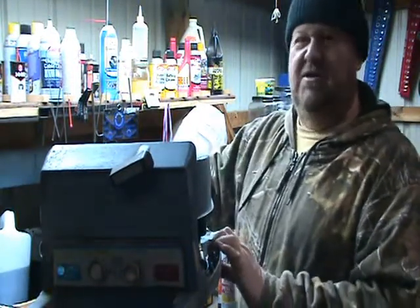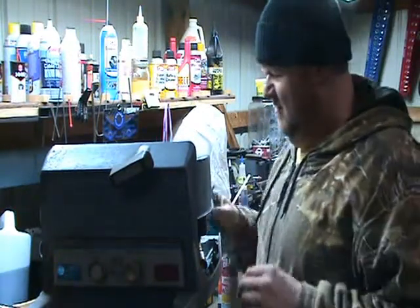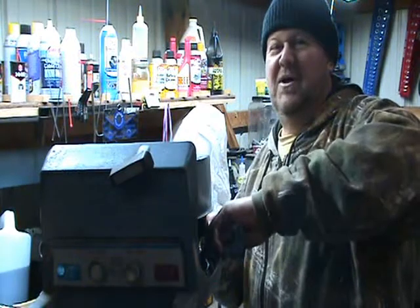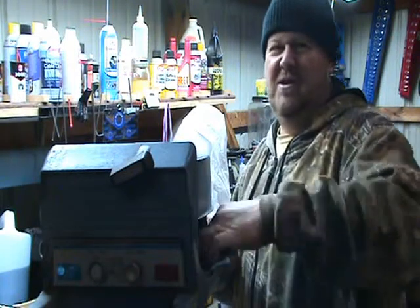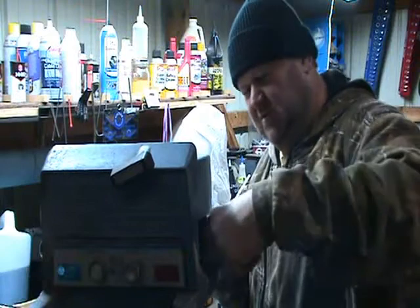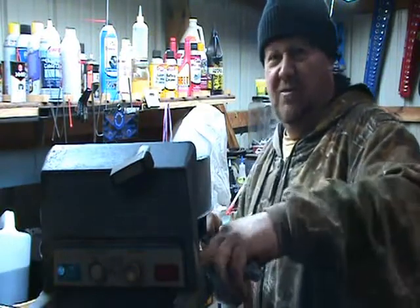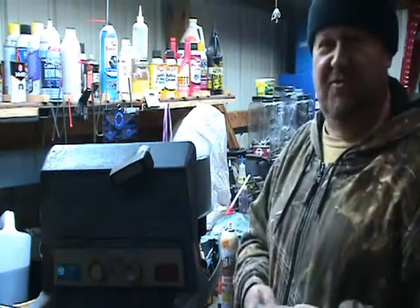I see these guys getting their magnets stuck on bridges, stuck underwater on stuff, and having to go in and get them or lose them — you know, 60, 70 bucks. Even the cheapest one I think is maybe 40. We can't afford to throw that amount of money away. We're not paid, and none of us have money. We have just enough to get by, enough to feed our families and live off of.